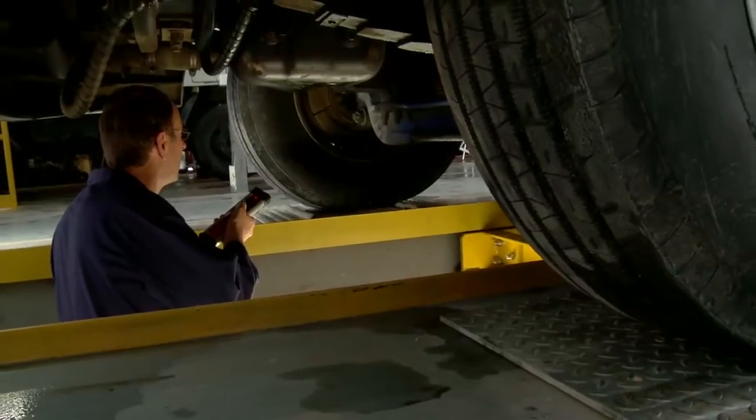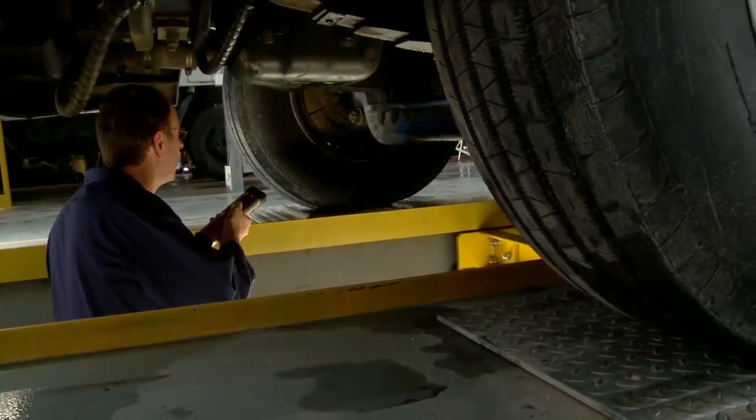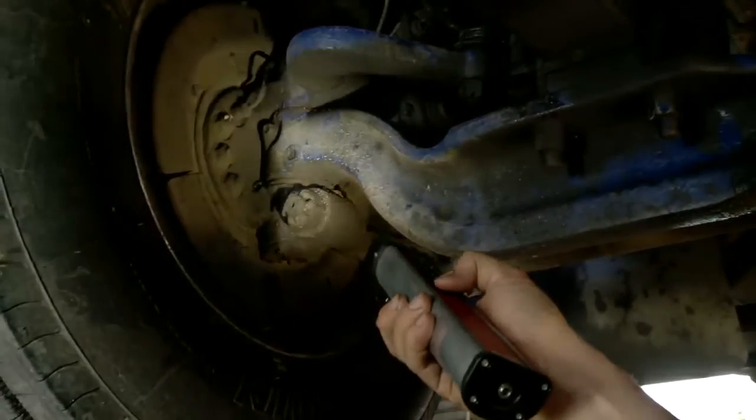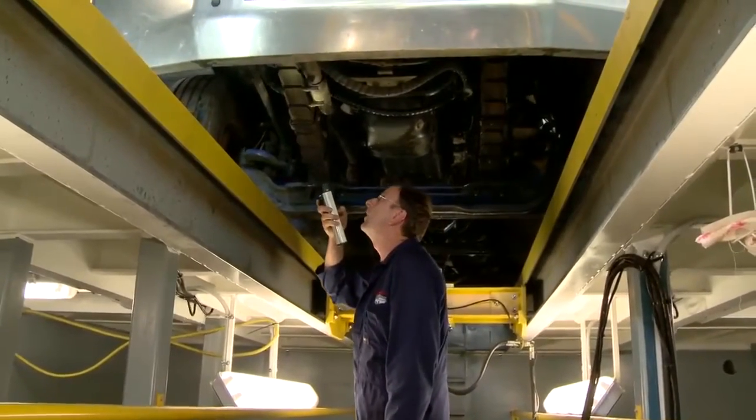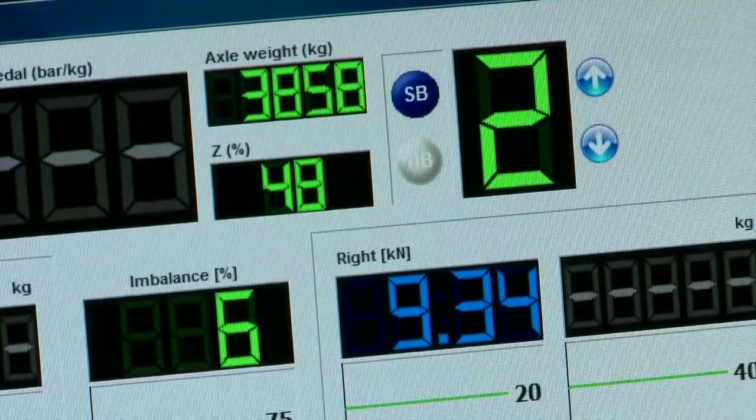Previously when we inspected a vehicle we couldn't test each wheel individually. Now with the Sherpa equipment we can test all wheels individually, and we're confident when they leave the workshop that they're in good order.